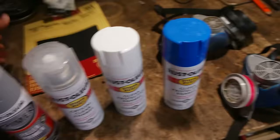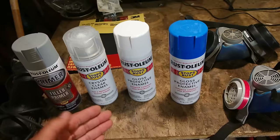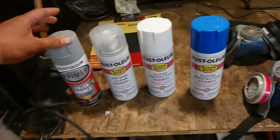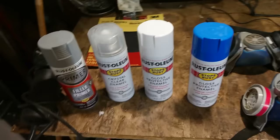Now for the paint. These are the paints I'm using for this Ford 120. I'm using a filler primer, a crystal clear clear coat enamel, and high gloss enamels for the colors — gloss white and sail blue for this project. When I paint, I'm going to typically put three coats of primer on, three coats of the color, and then three coats of the clear.